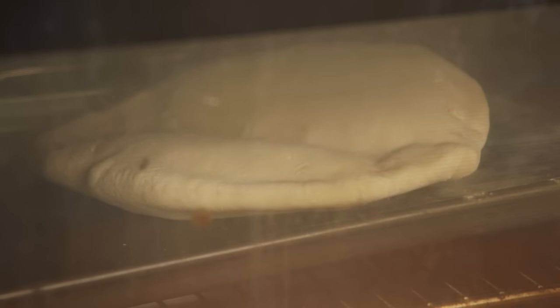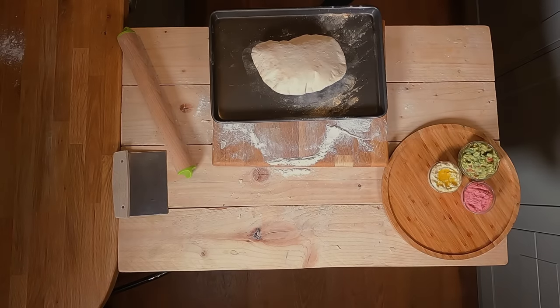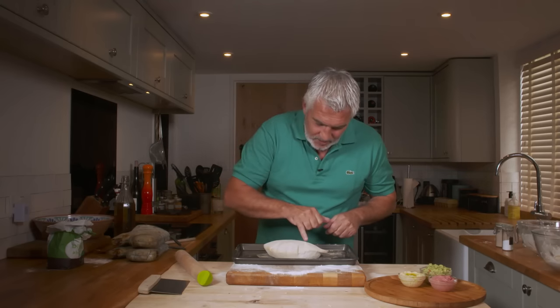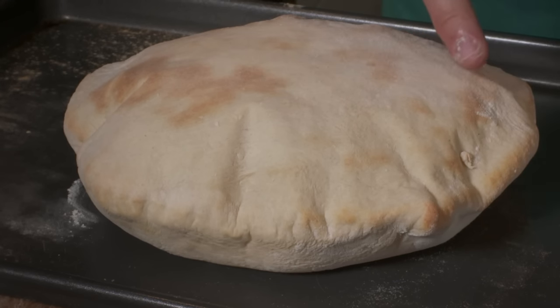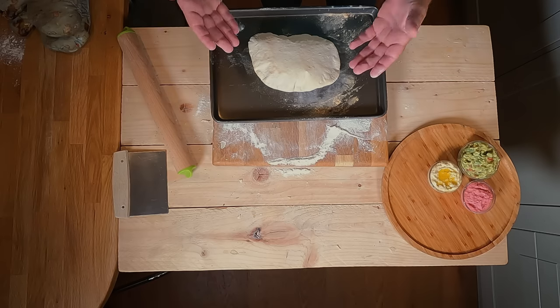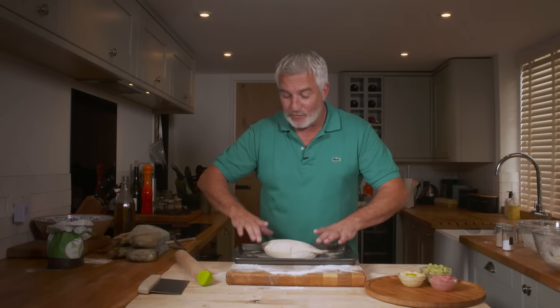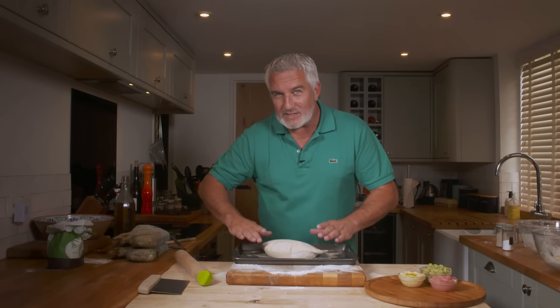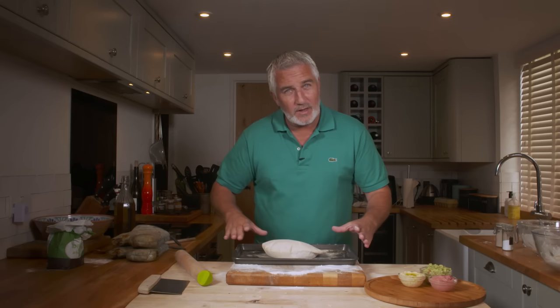That has been in the oven for about 12 minutes. If you look really closely it's got a bit of colour on here, and here it's just off-white - and that's baked beautifully. It's full of air. The weight of the pitta is baking on the tray so that base remains still because it's not going to float up. The yeast has been forced to work, so it's creating carbon dioxide, which then blows the top away from the bottom, creating a pocket.